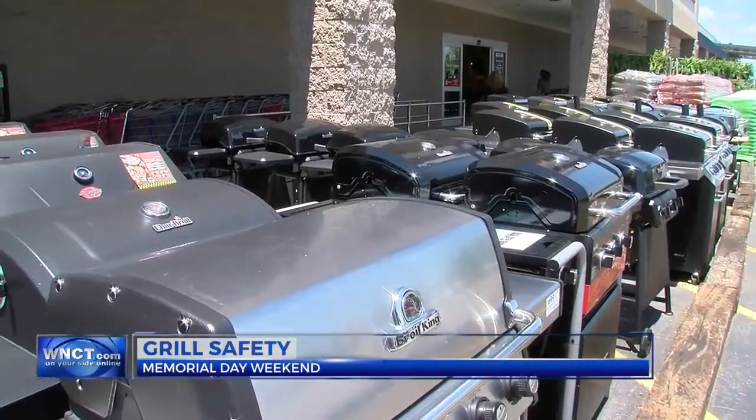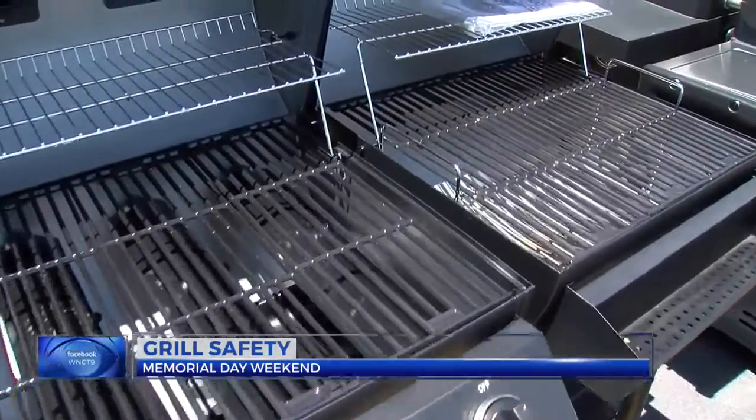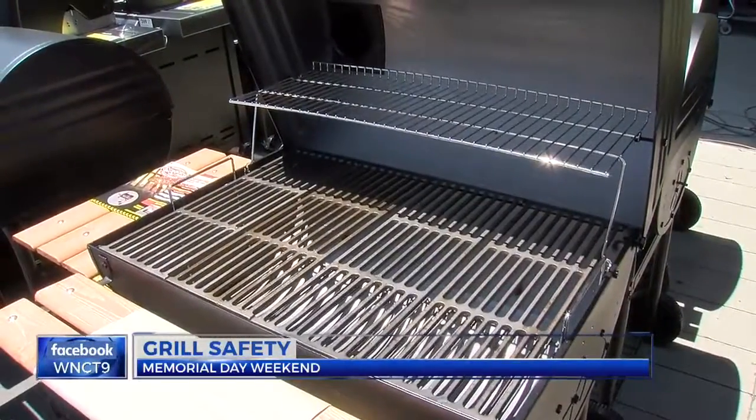Before you break out the grill for the season, you may want to make sure it's still safe to use. If your grill was stored in a garage or covered, take the time to move it away from your house. Experts at Lowe's say every county has different regulations, but 15 feet is usually the standard.